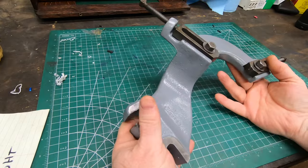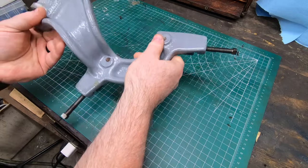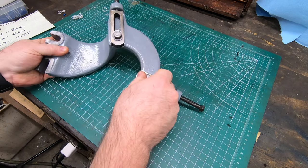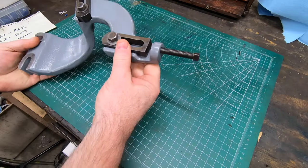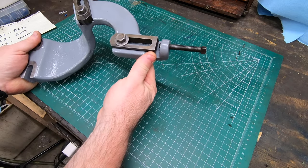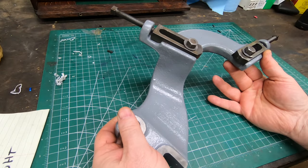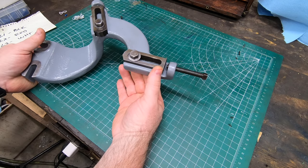My friend Jeff out in California, also known as Another Home Shop Guy, came across a whole collection of different lathe parts and accessories. In that group was this follow rest which fits my 13-inch South Bend lathe. I cleaned it up and painted it, and I do have a project where I might need to use it - it might need a little extra modification, but I'm glad to have it in my arsenal. Thanks Jeff for shipping this out to me.